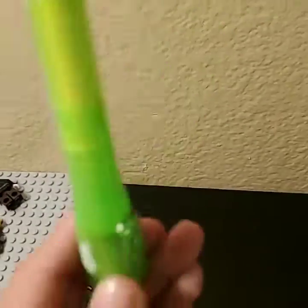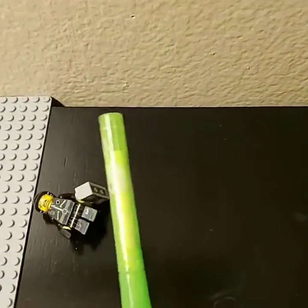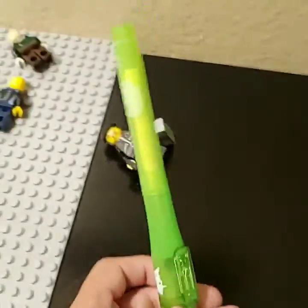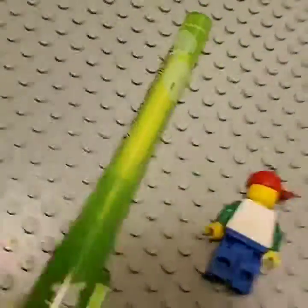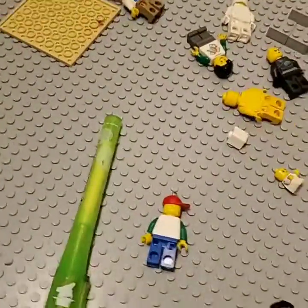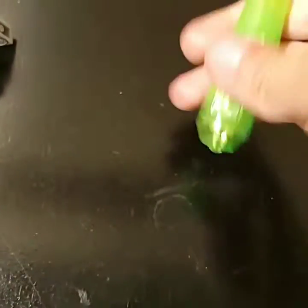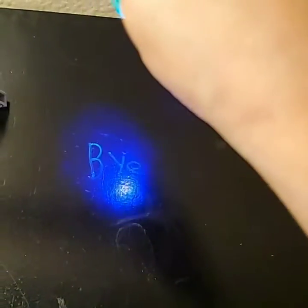This is a pen you can get at my Kingswood book fair for two dollars and ninety-nine cents. Hope you enjoyed this video — thank you for 62 subscribers, bye guys!